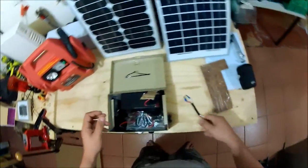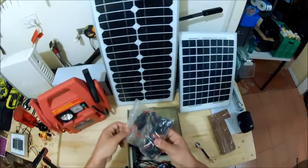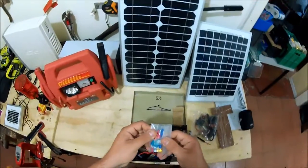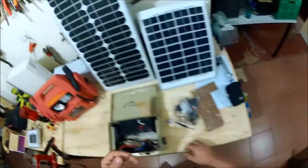If we lift up this piece of timber — it's just plywood — you can see the insides. We have spare fuses and spare wire. The wire can also be used as an extension to reach further away. We also have some spare crimp connectors and fuses and stuff like that, just in case anything happens so we can still use it.